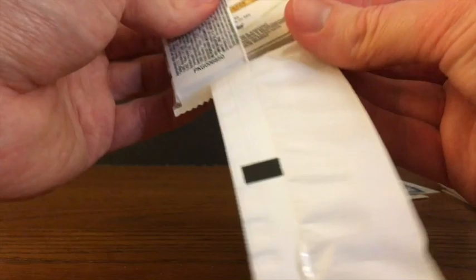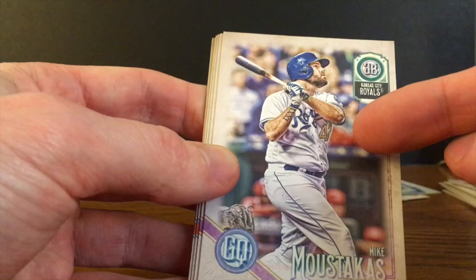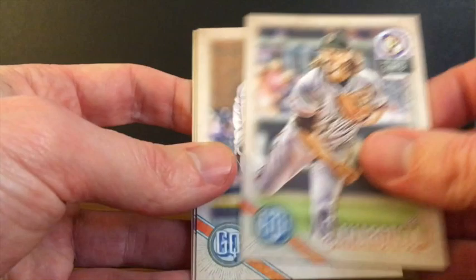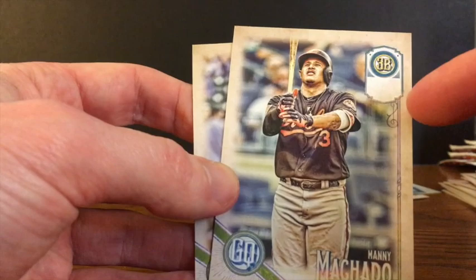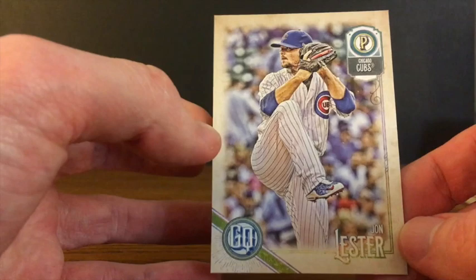The last pack of the box. This hobby box's final pack starts off with Freddie Freeman. Mike Moustakas — tricking everybody because he's wearing the 42 here, but this is not the Jackie Robinson parallel, just the base card of Moustakas. Parker Bridwell, Jeff Samardzija, Matt Boyd, Robinson Cano. We've got another backwards card — some kind of parallel that looks like a Manny Machado — and it's another missing team name variation. And our final card of the box, a Cubby Jon Lester.